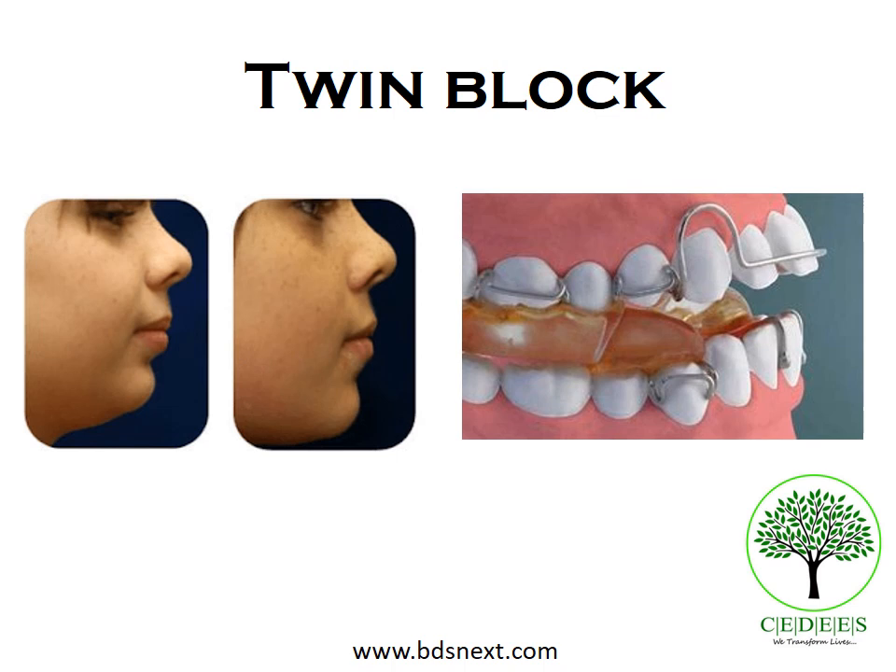In this micro lecture, we are going to look at everything starting from how the twin block appliance was developed, the mechanism of action, how the appliance looks, what are the features and design features, and what are the phases of twin block therapy.